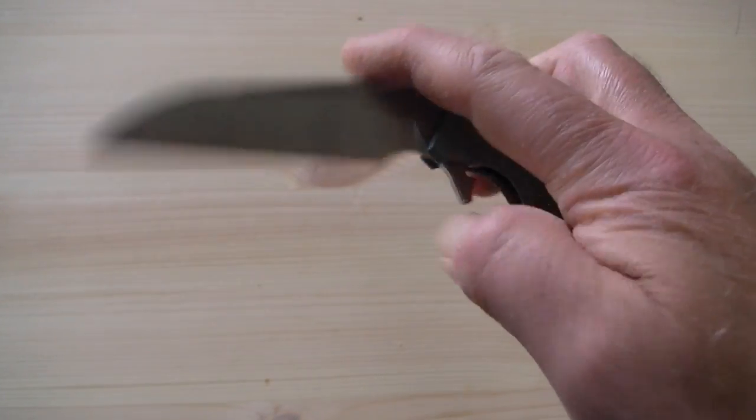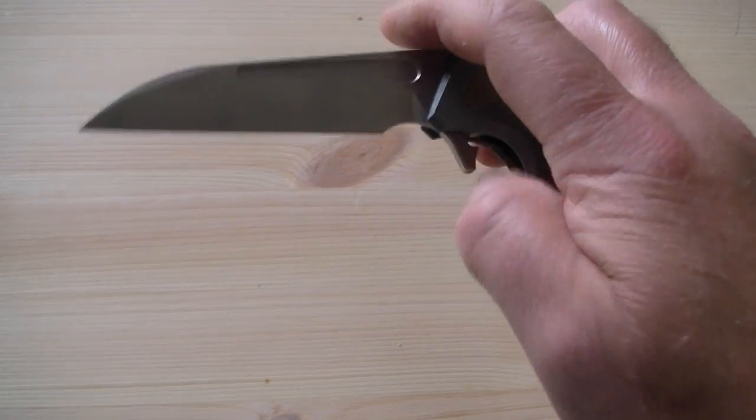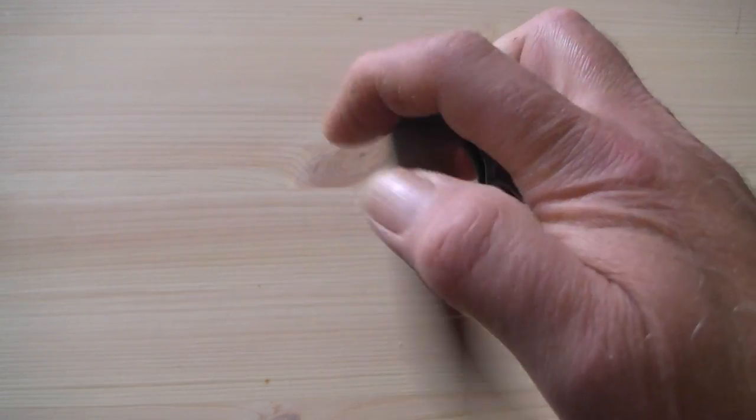You can use the groove to open the knife slowly, but I doubt it's that practical. The flipper is a much better way.